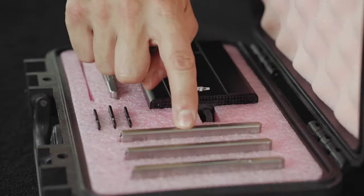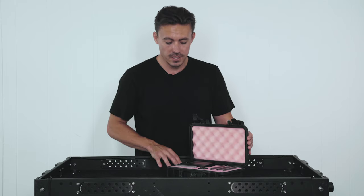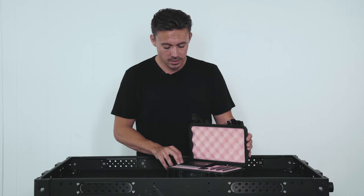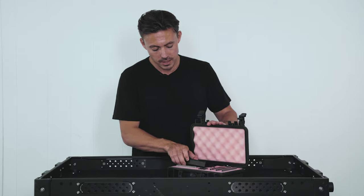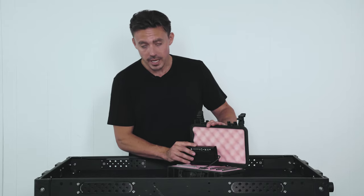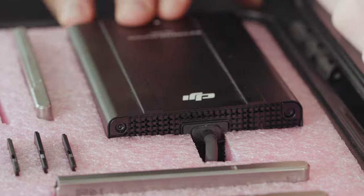We've got seven slots for the SSDs, which is more than enough for a day of shooting. We've got four here which gets the job done for us. And then we've got three slots here for our micro SDs. And here we have the spot cut out for our SSD reader with an extra slot cut out in the bottom for the cable to fit in nicely without getting crushed.